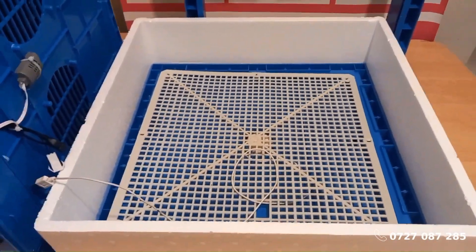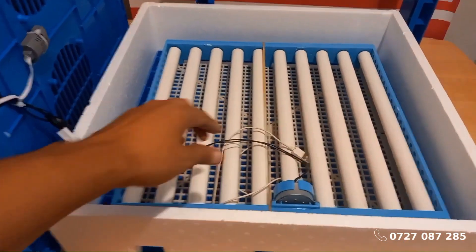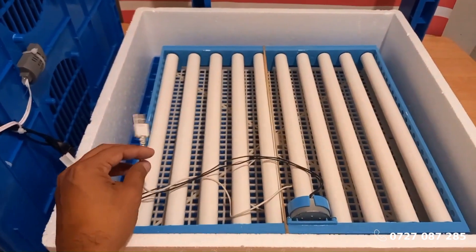Final check: Once all the eggs are in place, double-check that the trays are secure and the motor connection is stable.